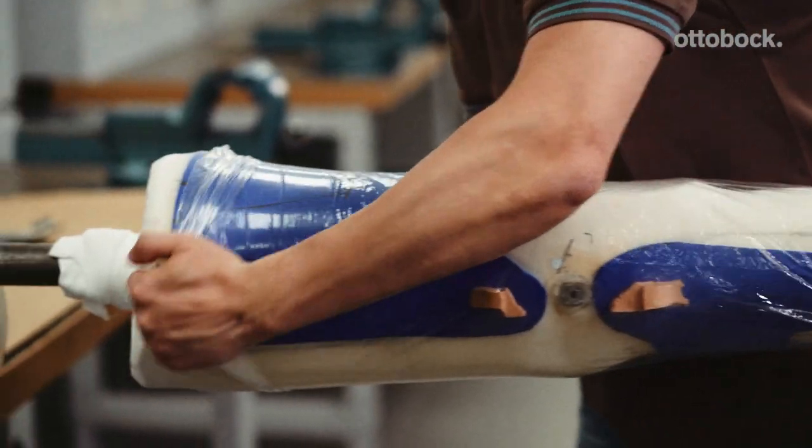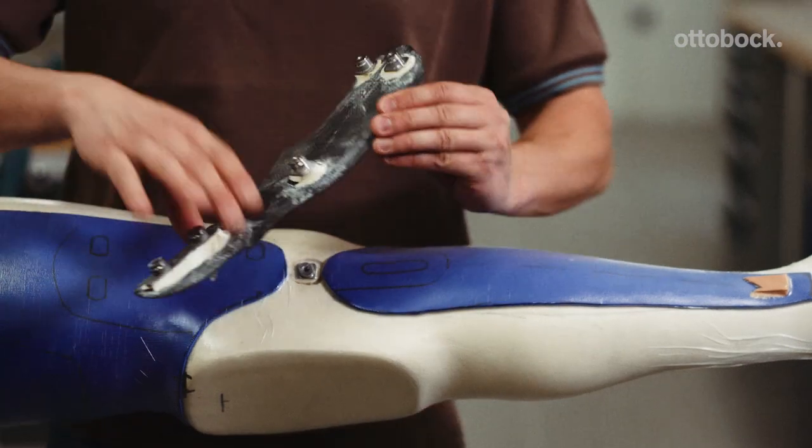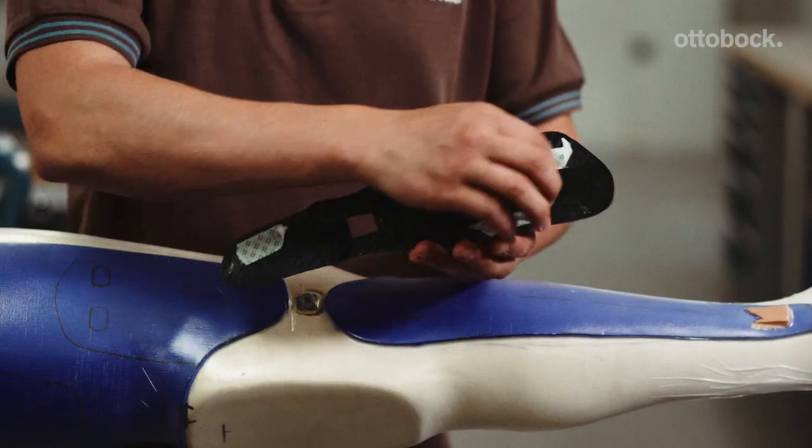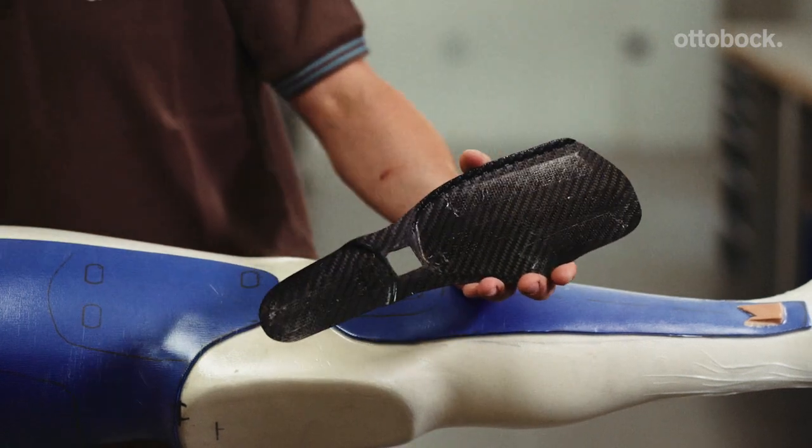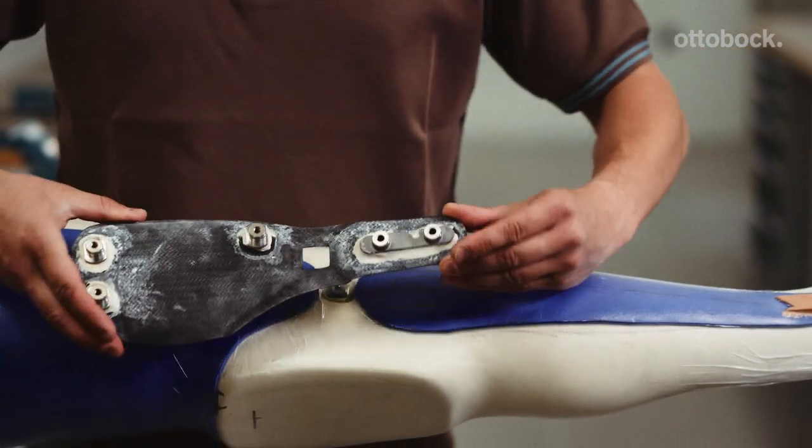Pull a PVA bag over the model and connect the vacuum. Attach the inner shell, including the positioned anchor nuts and anchor plate, to the model with double-sided adhesive tape.